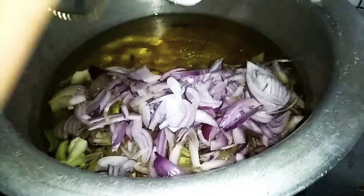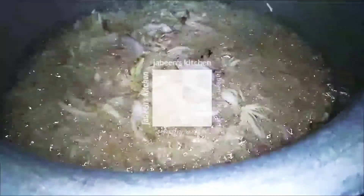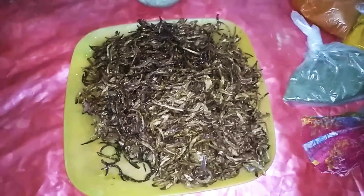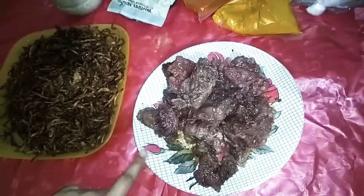We will fry the pyaas. You can see that our pyaas is fried — it is half fried. We will brown it. The pyaas is fried and I have put it on the plate. Now we will prepare it. I have boiled the pyaas.